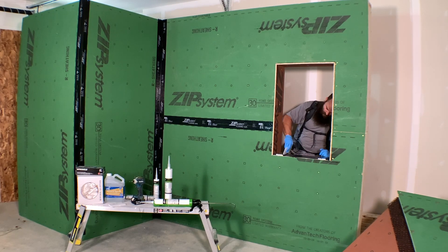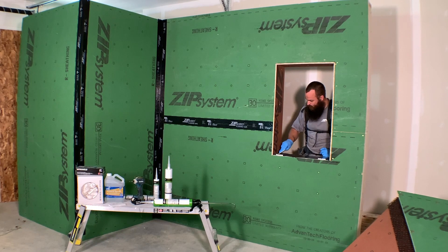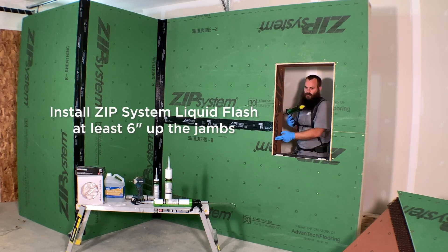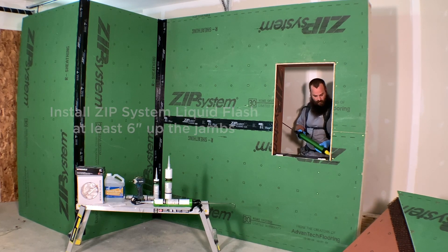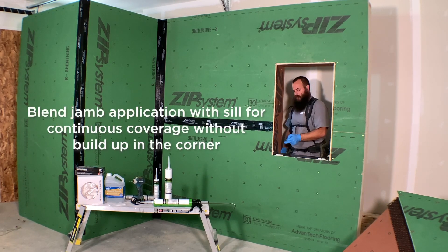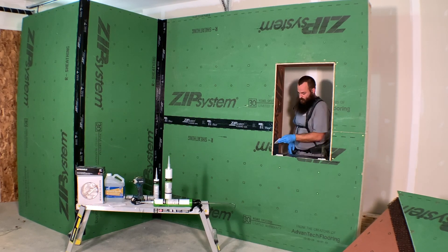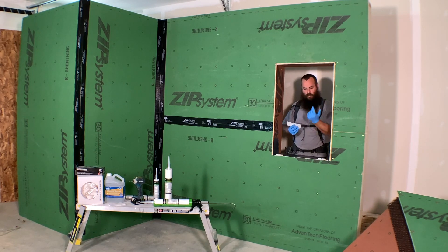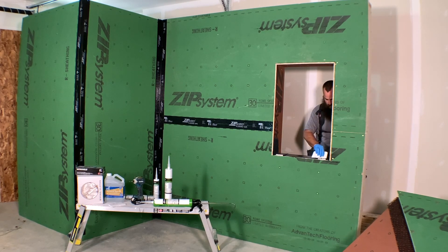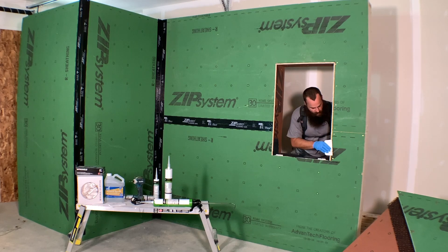Zip System's recommendation is 32 degrees and climbing. I've used it at temperatures below that and the only thing that happens is it takes a little bit longer to cure. Another nice bonus is you can use this when surfaces are wet. A lot of times you come in in the morning and it will have rained the night before. With a tape membrane you'd have to wait for that surface to dry — you might lose a day or two to weather. With this product, just wipe off standing water. It actually cures better with moisture present; it's a moisture-cure product.